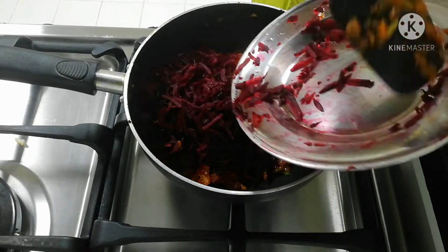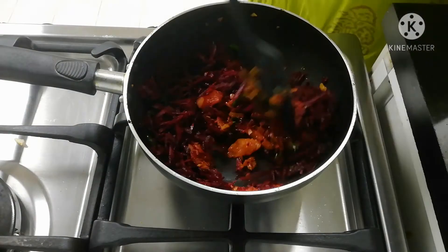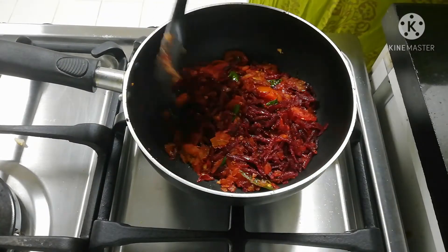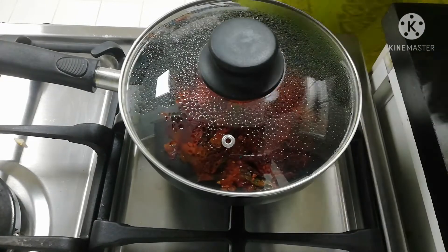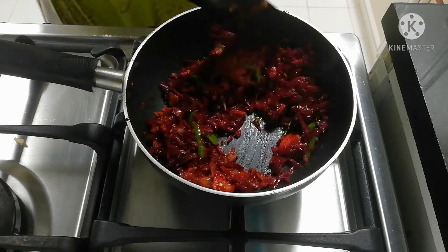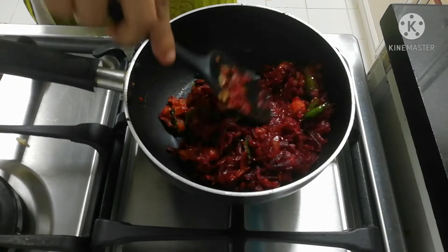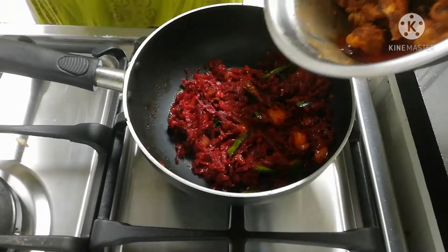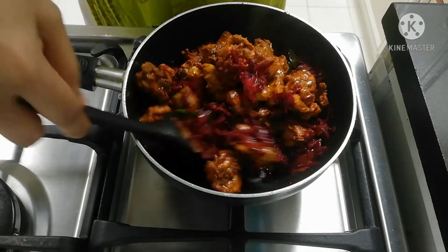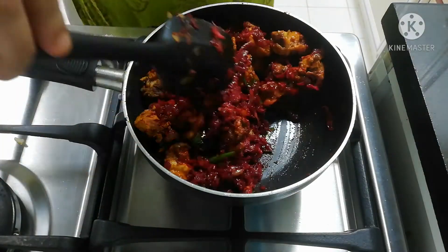We need to add beetroot with half of it. Then we have to cut it. We will cut it. Mix it all well as the chicken is left.